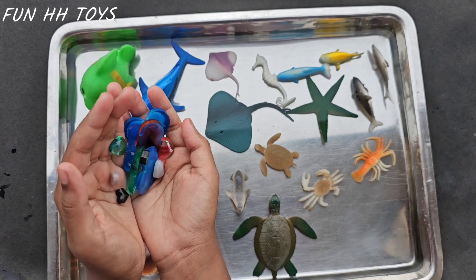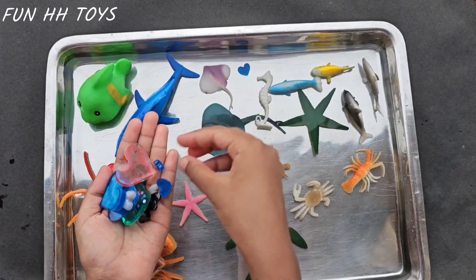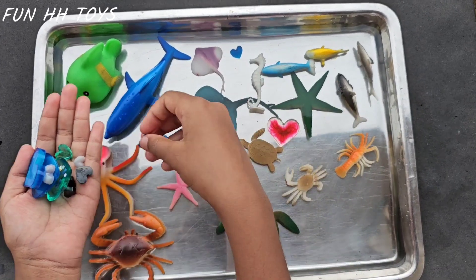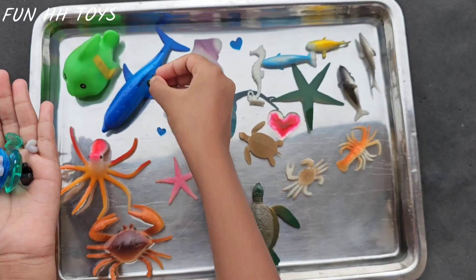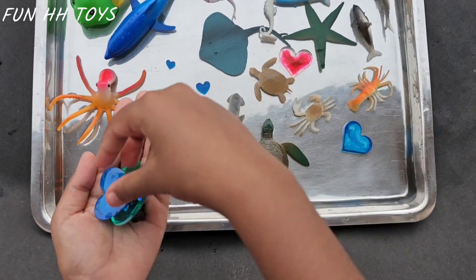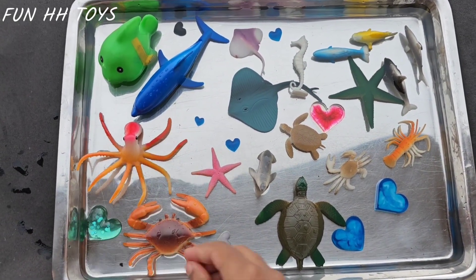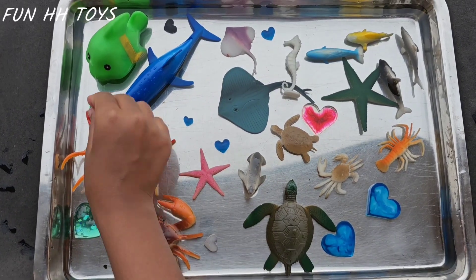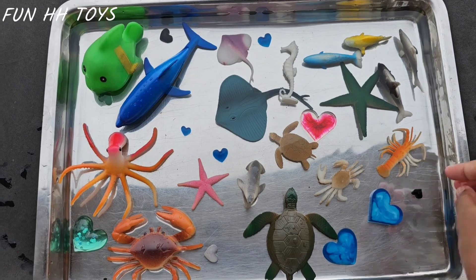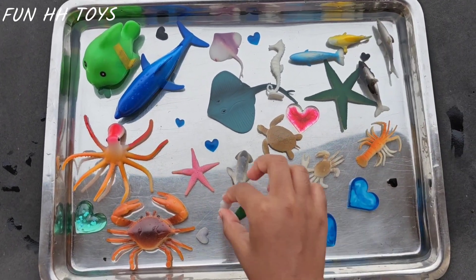Now we have many shapes — hearts of different colors. Blue color small hearts. One pink color big heart. Next, a blue color one. A black color one. A big blue color one. Next, a small white color one. A small blue color one. A big green color one. A small green color one. A black color one. Another black color one. And finally, the white color one.